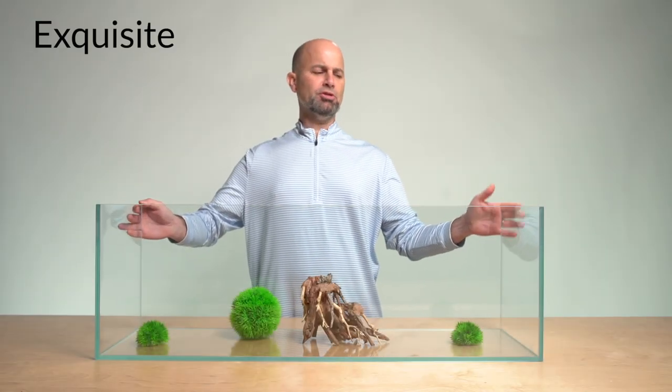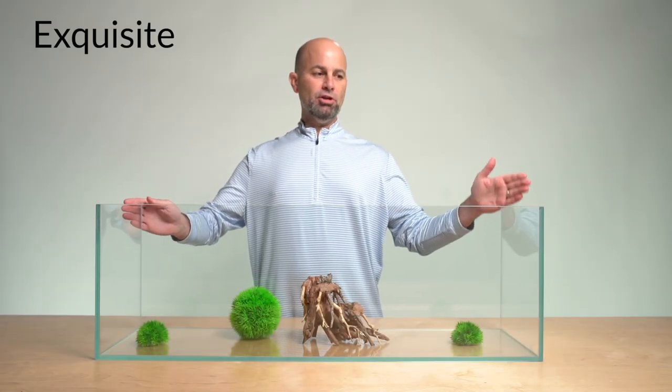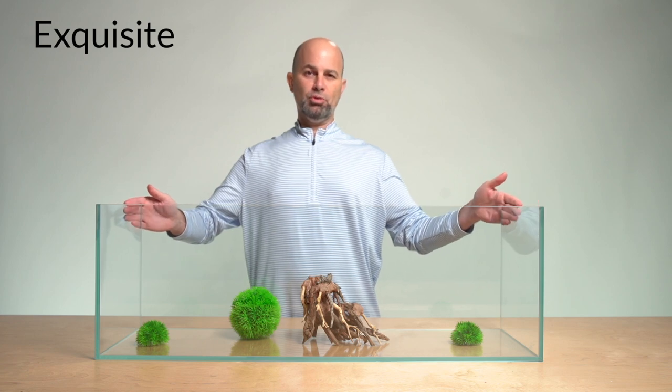Exquisite, 22 gallons. Where Serene ends, the bookshelf series with Exquisite continues.